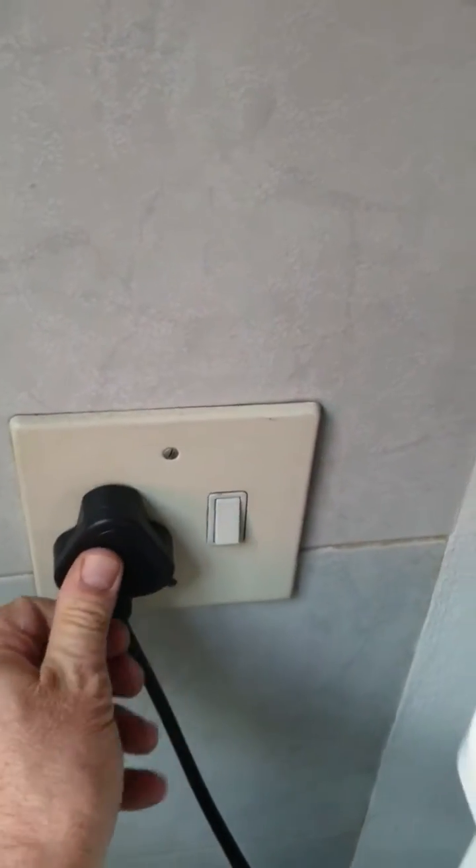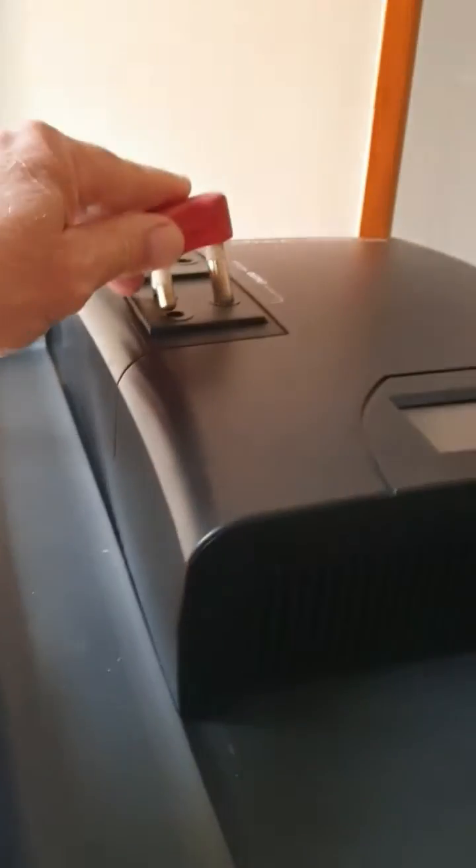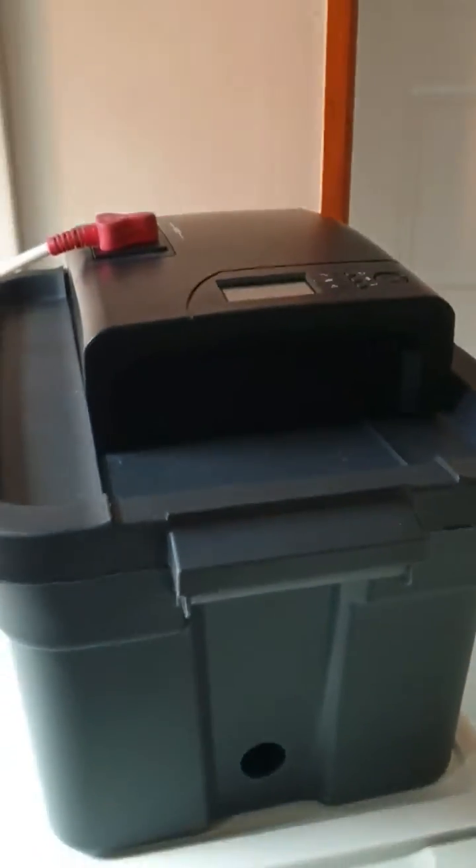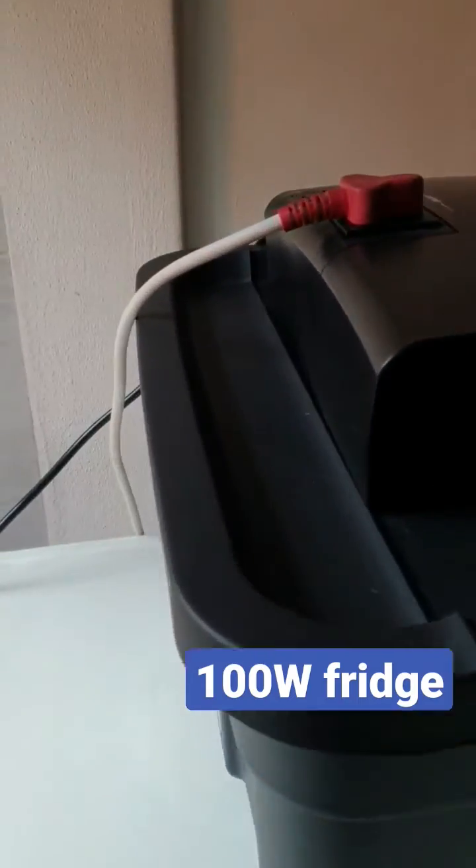Then it's a simple matter of taking your power cord that comes out of the Power in the Box, plugging it into the wall, and in this case we're going to power a fridge. This fridge is 100 watts, so it can handle the load easily, and then it's a simple matter of switching on.